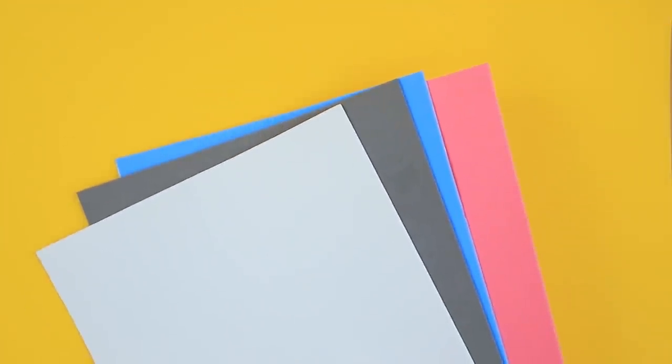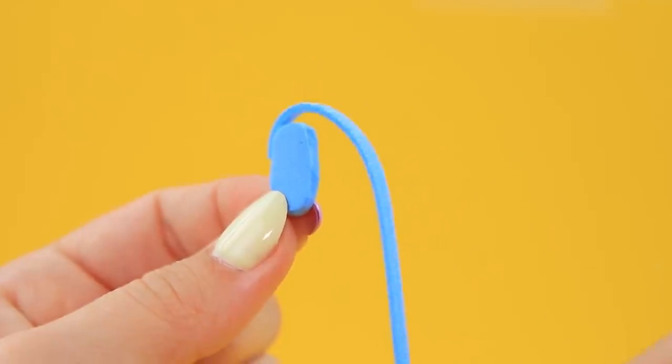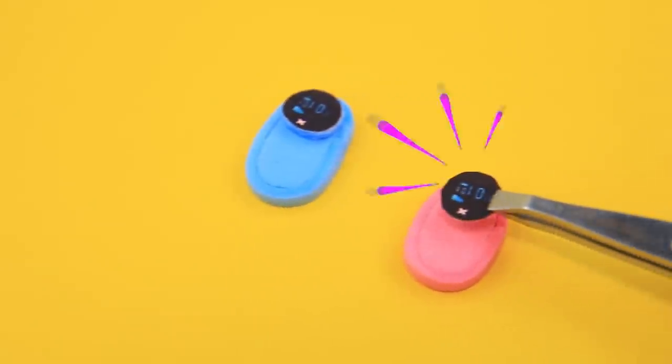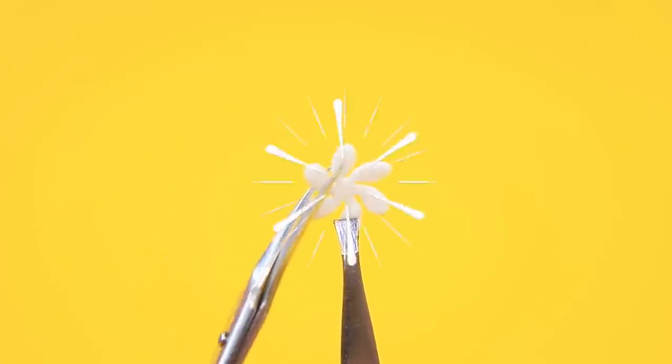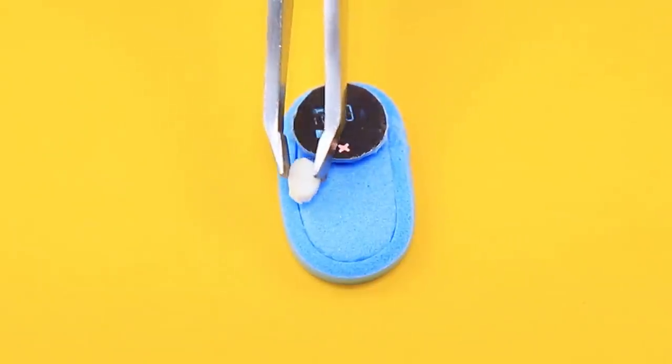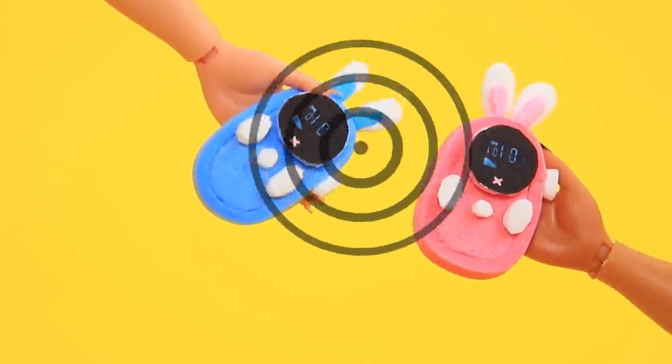Take color foam paper and make pieces for a baby monitor. Add strips to blue and pink details and install a display. A hole punch created a new flower — these petals will decorate the baby monitor bunny style. The designer Daffy can help watch the babies.